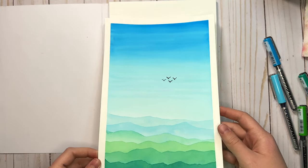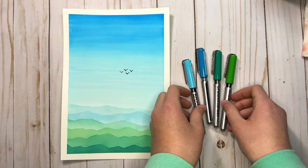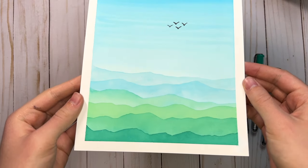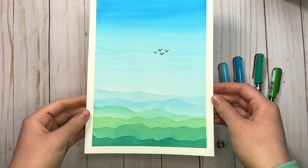In this tutorial I'm going to show you how to paint a super easy simple landscape with watercolor brush pens. I'll be using Caron brush markers for this but you can follow along with whatever watercolor markers that you have.